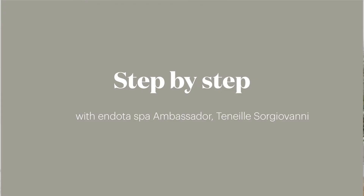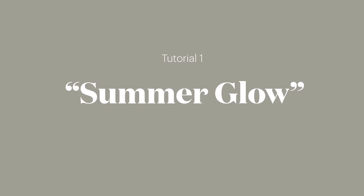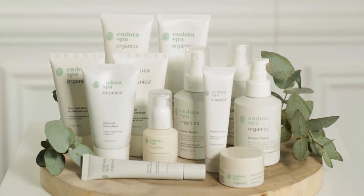Hi, I'm Cheneal Sojivani and I'm here today with Erin Holland. We are the Indota Spa Ambassadors, and today we'll be doing skin preparation using Indota Spa Organics for the natural glow.